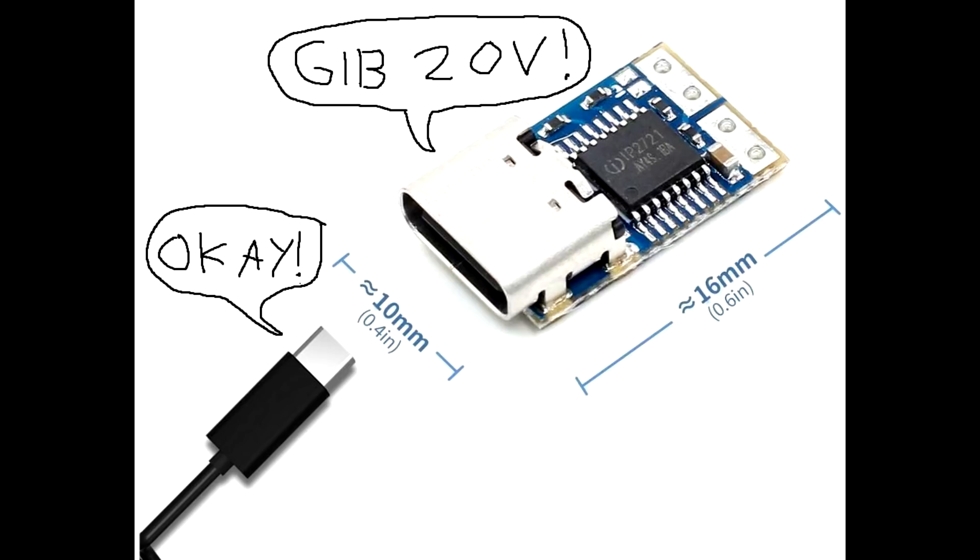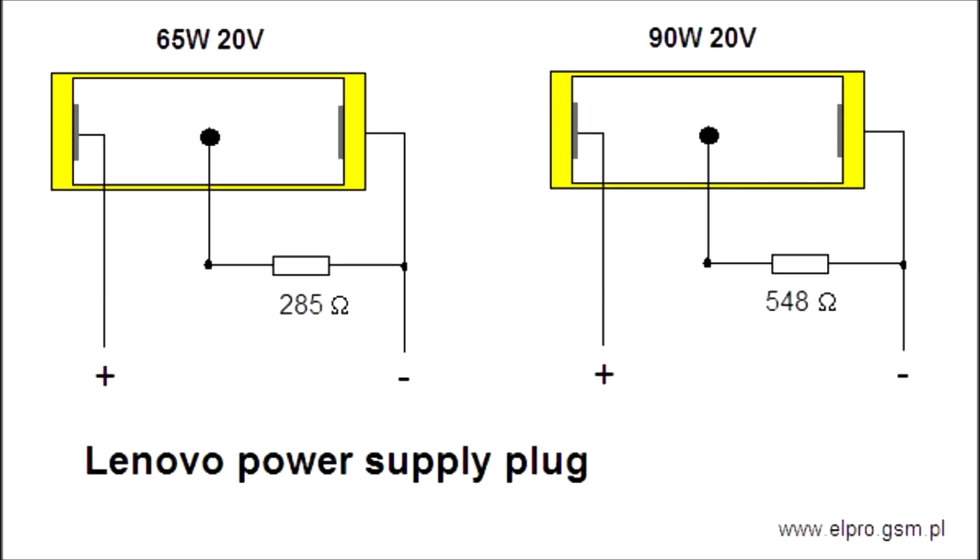The way that ThinkPad charging works, however, is not exactly like that — you can't just plug 20 volts into it. It will require you to tell it what kind of charger you are using, because there are several different ones. So we are going to have to do some extra work for that.